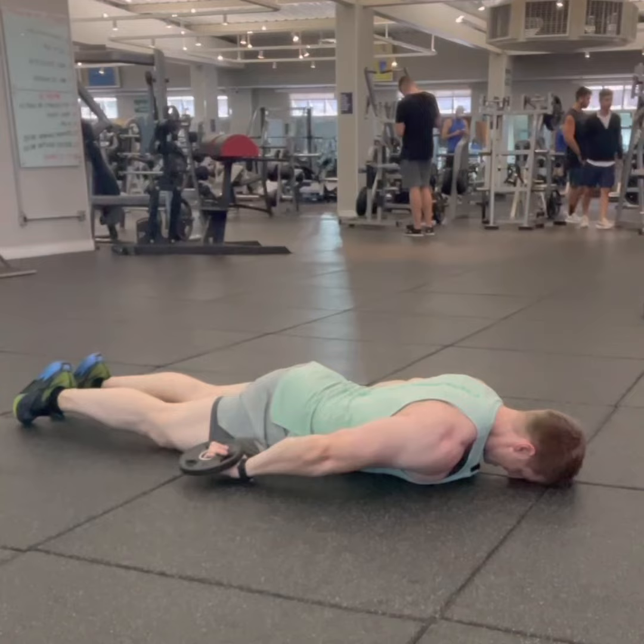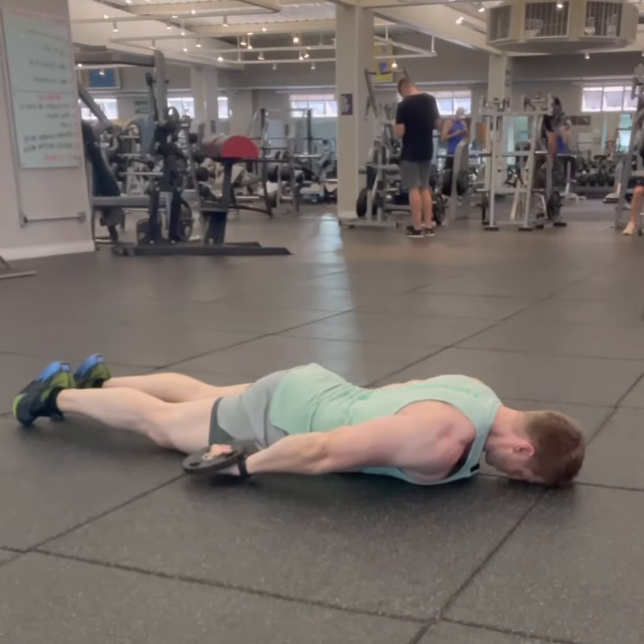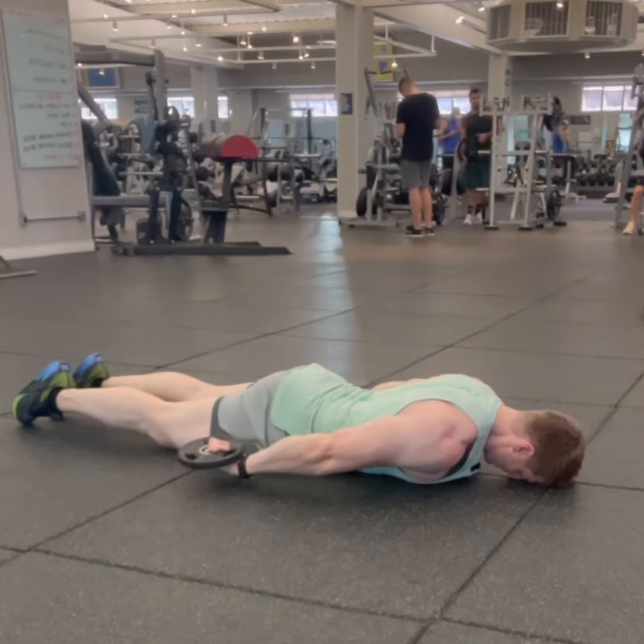Now you can feel what it's all about lifting two and a half pounds. If you're doing five pounds or more, you're probably using too heavy weight.